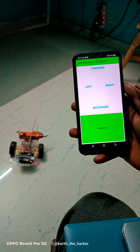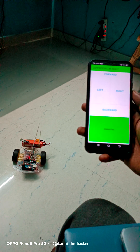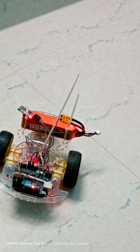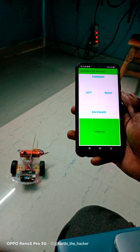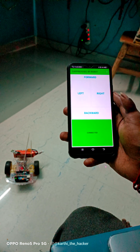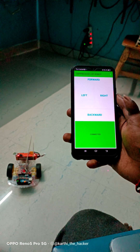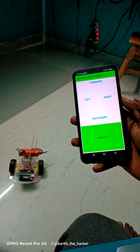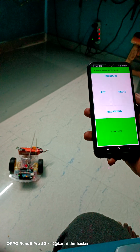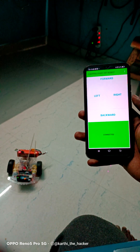Hey guys, welcome back. In this video I'm going to tell you how you can hack the HC05 Bluetooth module. The components used are Arduino — a microcontroller — the HC05 Bluetooth module, and a 3-cell battery as the power source. There are many Bluetooth modules like HC06, HC12, but today we're focusing on one of the normal type modules for a mobile-controlling Arduino project.